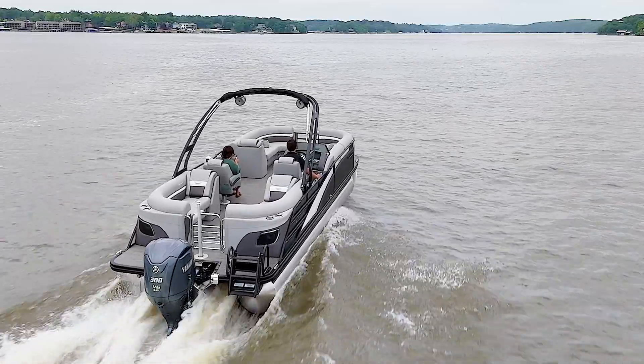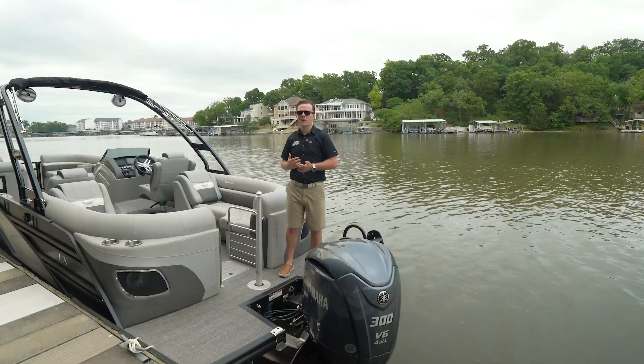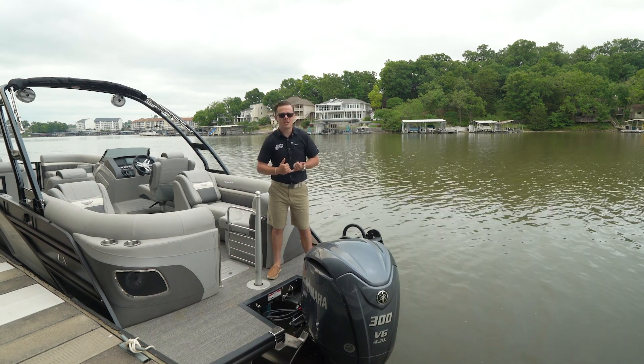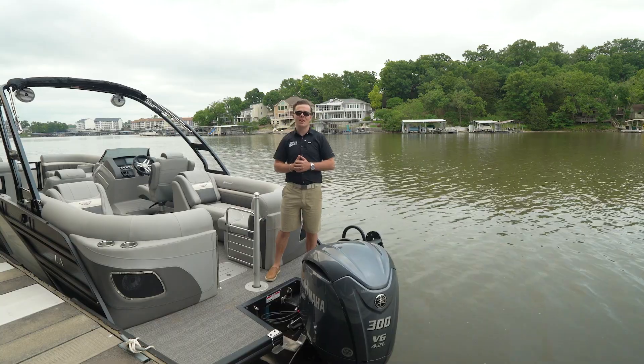Powering this 26 is a Yamaha 300 with digital throttle control and power assisted steering. We feel that this is a perfect power pairing for the 26 LX Sport and know you'll love the performance, whether it's pulling up a skier on a quiet morning ride or giving it a little extra to get up and out of the way during busy holiday weekends.